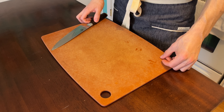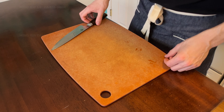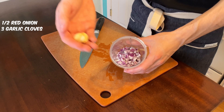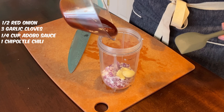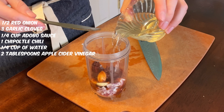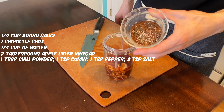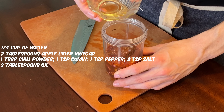While the tortilla dough is resting, I'm gonna get started on the marinade for the chicken. Start with a half red onion — a rough chop since it's going to get blended up. Three garlic cloves, quarter cup of adobo sauce with one chipotle chili, quarter cup of water, two tablespoons of apple cider vinegar. For the seasoning: one tablespoon chili powder, one teaspoon cumin, one teaspoon black pepper, two teaspoons of salt, and two tablespoons of oil.